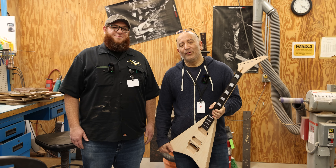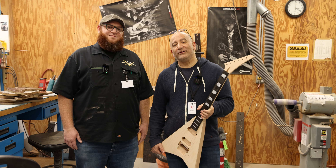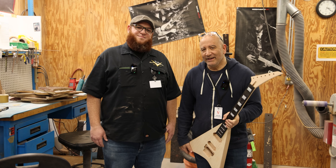Hey, it's Tommy Coletti. We are here in Corona, California. I'm here with Kurt Walton, product manager at Charvel Jackson EVH Gretsch, here in the shop.